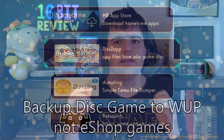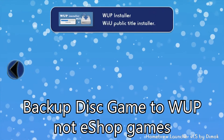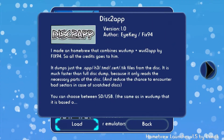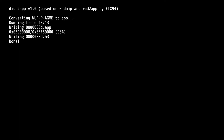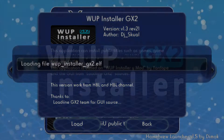That's not to say it's impossible to back up your games and install them to your system, as there is another piece of Wii U homebrew that can dump your games into an installable package called a WUP. This piece of homebrew is called Disc2App. It's very straightforward and easy to use, and when the backup has been created, just use another piece of homebrew called WUP Installer G2X to install the package to your Wii U.